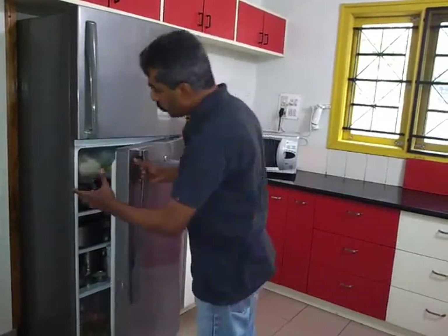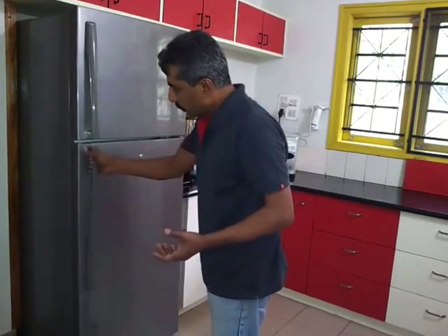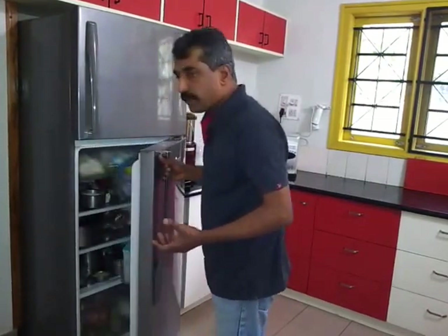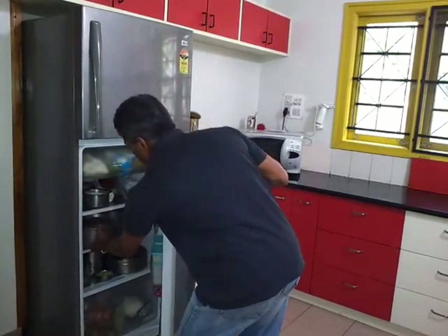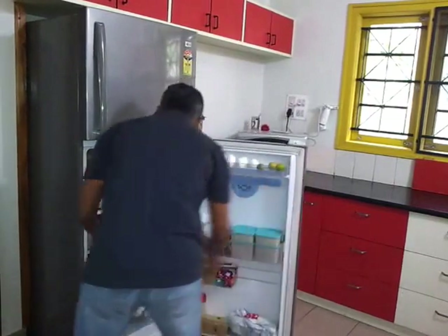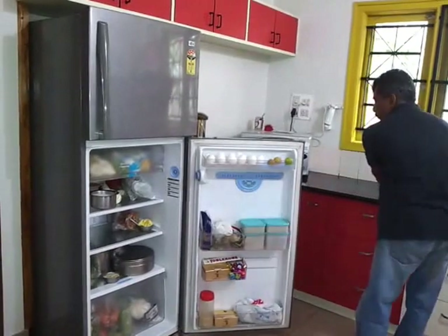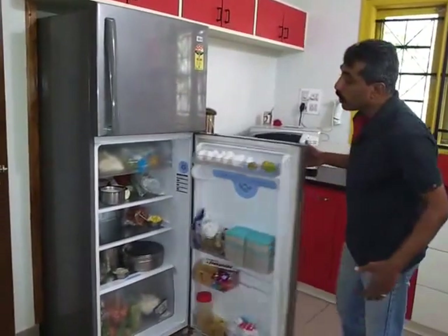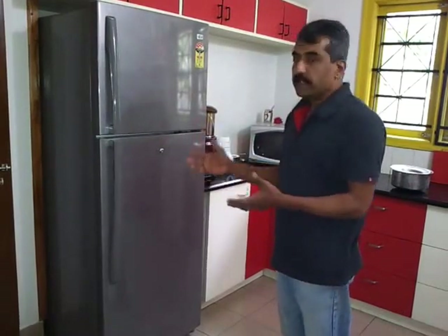Your left hand is not trained to do a job like your right hand. So what will happen? Most of the time when we open the refrigerator and try to take out things, it may be difficult and you will not be in a position to hold. So you will open the door much wider and then take out stuff. In doing so, the refrigerator opens fully and a lot of coolness goes out, which increases consumption of electricity.